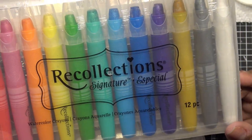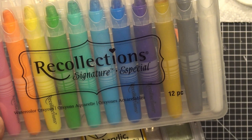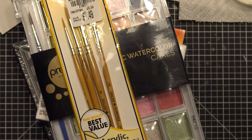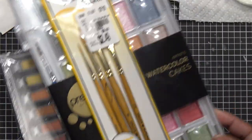I might have some other watercolor stuff, but I'm just going to stick to these four things today. The art crayons and the watercolor crayons are pretty different themselves. I'm going to start off by messing around with the regular watercolors, then we'll go into the watercolor tubes, and then we'll go into the crayons.